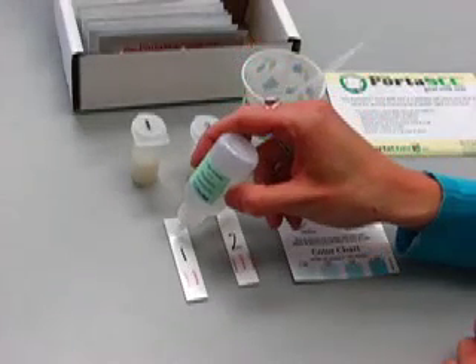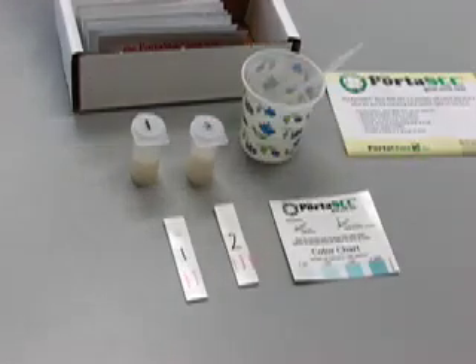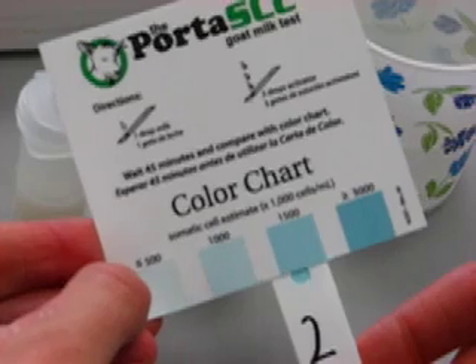Next, carefully add three drops of Activator Solution to each strip. High count milk will change within a few minutes, but you must wait 45 to 60 minutes to use the color chart.